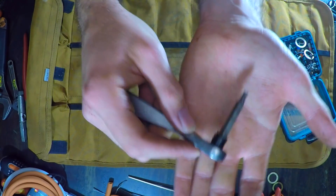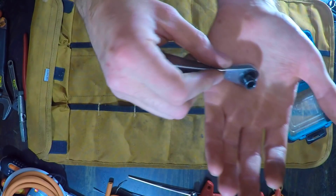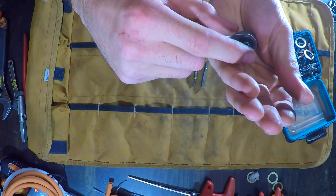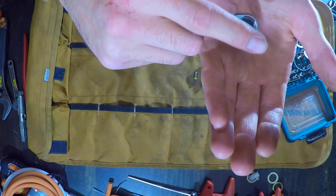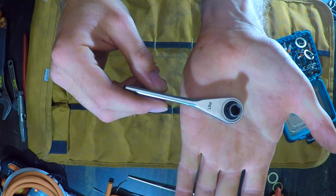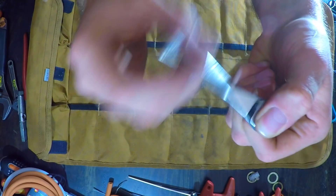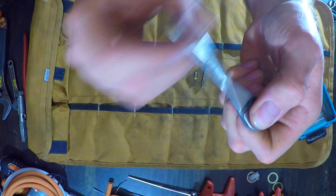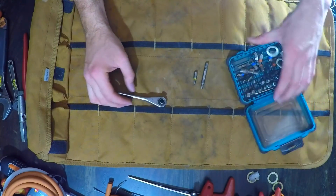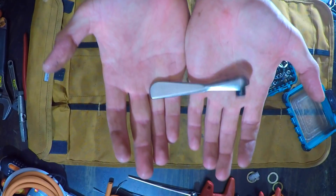It's got a little extension which makes it easier. You don't need this — you can just use a 4mm Allen key, but you will need to put something in the bottom so the Allen key doesn't end up going inside too much and being too short. But this little ratchet is phenomenal, it's absolutely fantastic. It's not part of this set — this is a Makita set. This ratchet is not the Makita ratchet.